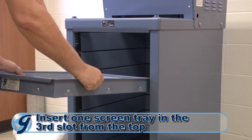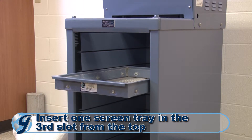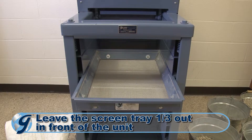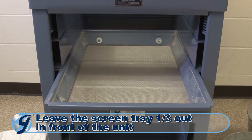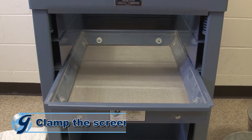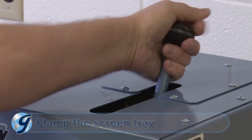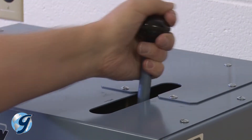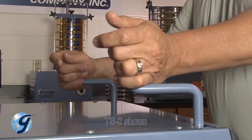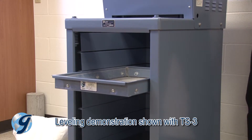Now insert a single screen tray into the third screen tray slot from the top of the separator, leaving one-third of its length extended out of the front of the machine. Next, clamp the single screen tray in the separator by either applying short strokes to the hydraulic pump handle or by simultaneously turning the manual clamping handles clockwise, depending on which testing screen you have.